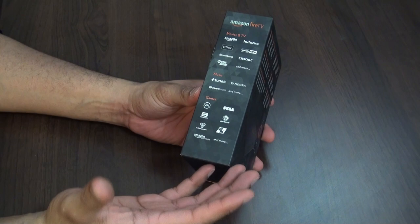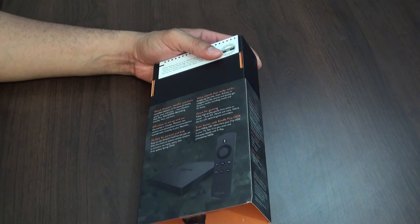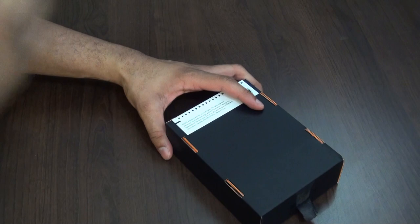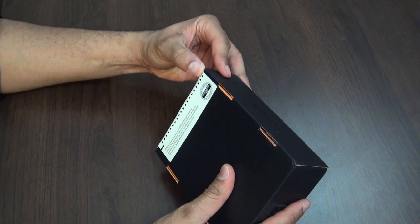Let's go ahead and unbox this. It's pretty cool — when they made the announcement it was pretty interesting. We've been expecting some type of set-top box from Amazon, and it's sort of an all-in-one here. It's only coming at about a $99 price tag, which is actually pretty affordable. You can see there's some tape right here — let me pull that right off.